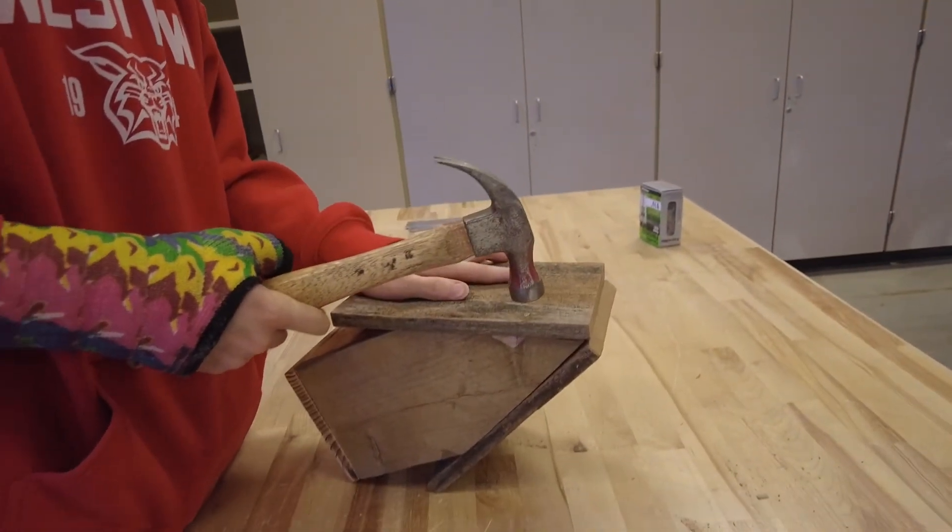It's really the only thing holding you back in this class is your creativity and your own imagination and what you can build, because as long as you try, there's teachers here to help you, there's students here to help you, and you can pretty much build anything you want. It creates great life skills.